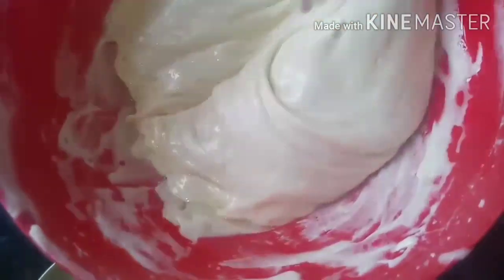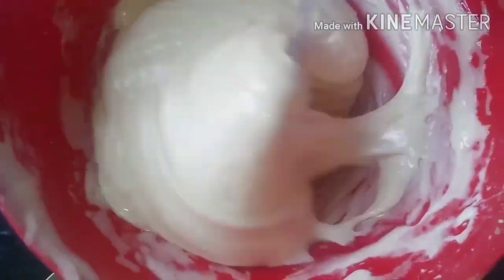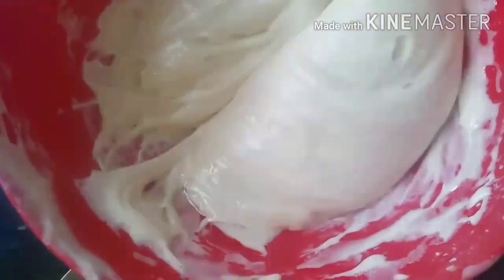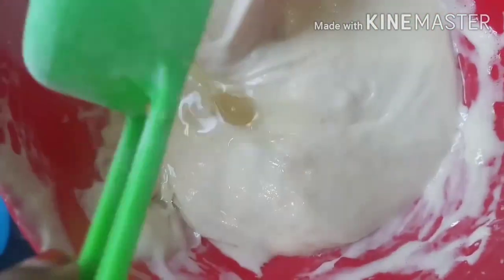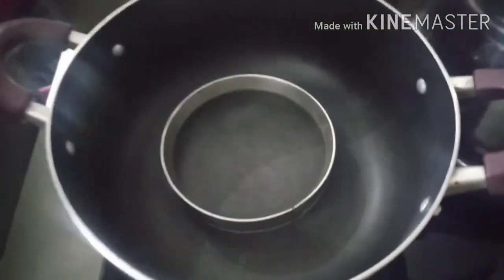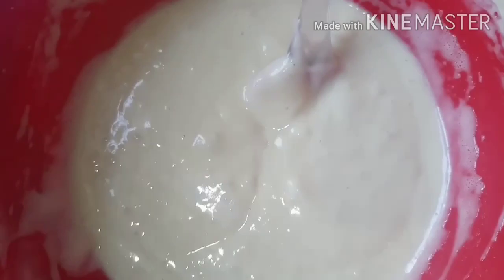We will mix everything together. We will add the cake batter. We will add the sunflower oil and mix it in. I will add the cake and set it in the mix.